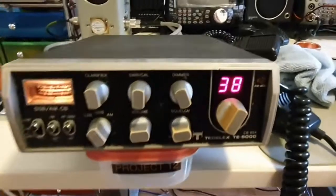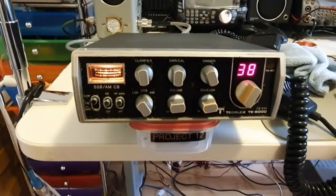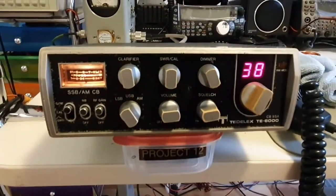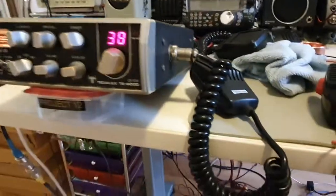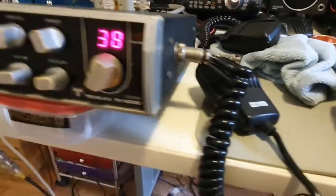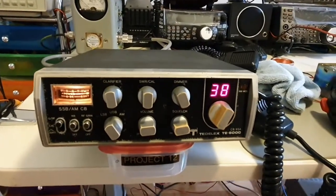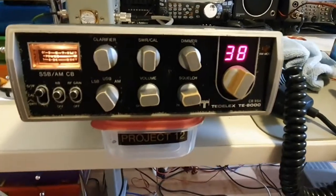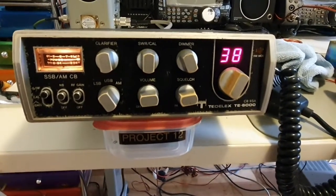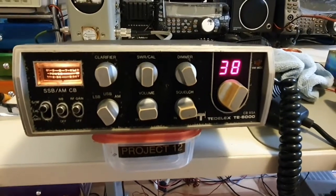Now that we've confirmed that the radio works, the next stage is the strip down. We're going to take the covers off, take the fascia off, all the knobs off, pull the display out, dismantle the microphone, pull the shell apart, and put it into a mixture of cleaner - that consists of probably some Windex, a very low strength degreaser, and a Dettol mix.